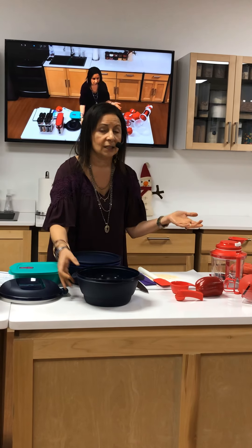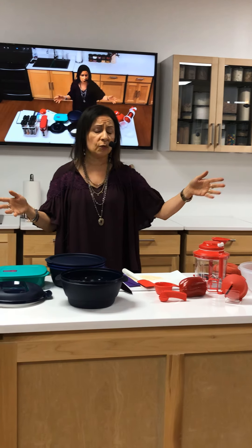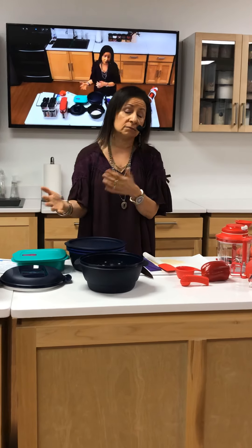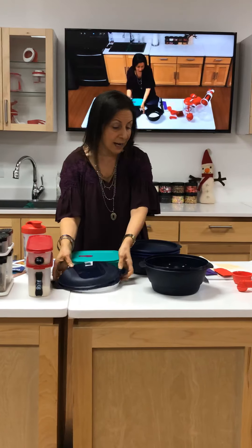The base right here is a pasta cooker. I'm telling you, just the other night I had the nieces and nephews over, and I put two pounds of pasta inside of here and had it done in about 15 minutes. Because it's two pounds it took a little longer, but this is your pasta maker right here. You can use it for that.